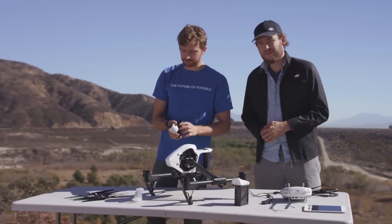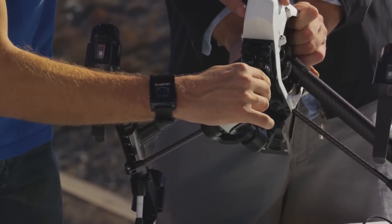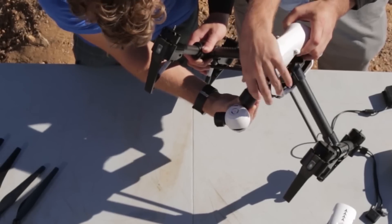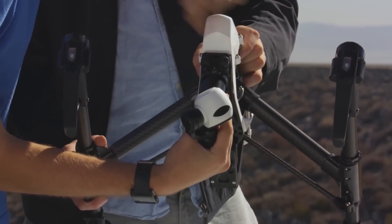Now, to mount the camera on the Inspire, simply line up the white line on the top of the gimbal with the white line on the front of the gimbal lock. It just goes straight up, and then you twist it to the left to lock it, as indicated by the icons.